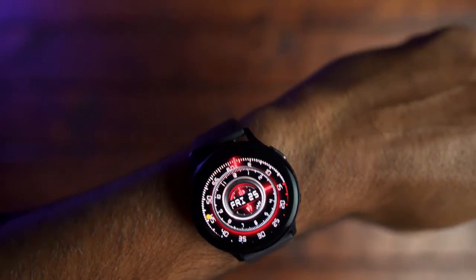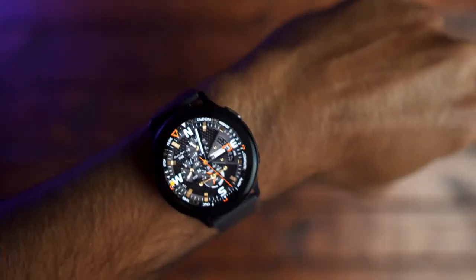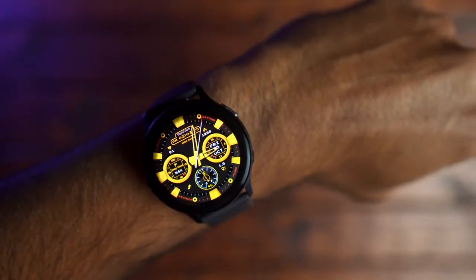To summarize my review of the Galaxy Watch Active 2, I think it's a great watch that does a lot of things really well. There are some things Samsung can improve upon, like Bixby and maybe offering other color options in the aluminum version. But other than that, I think it's a great watch. If you own a Galaxy phone or any Android phone, I think this is a great watch to pick up for this holiday season.